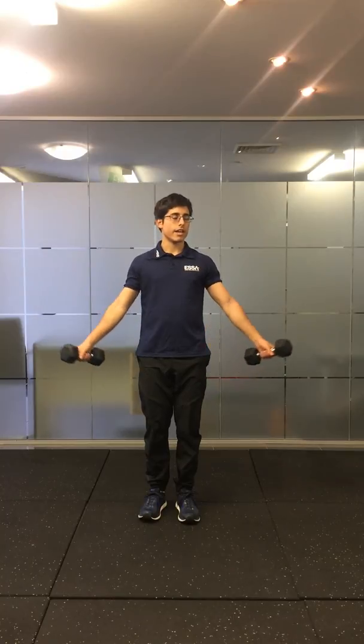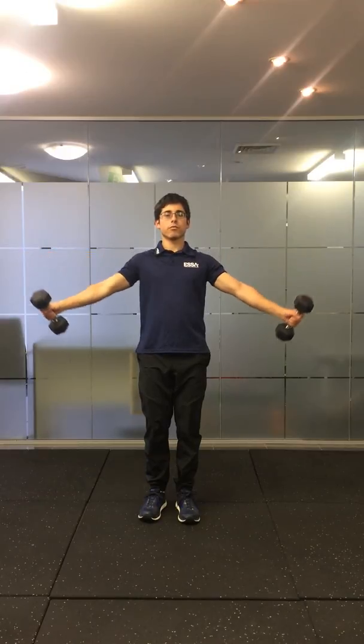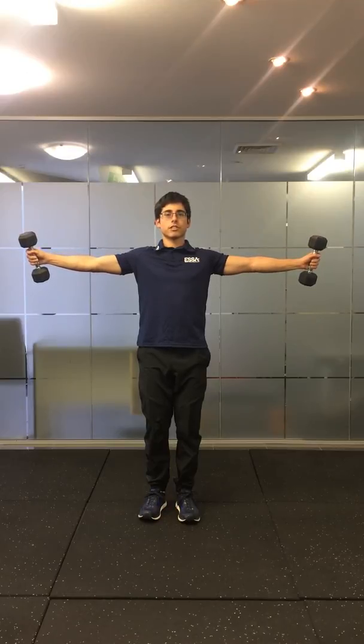Level two is out at about 70 degrees — again, thumbs up and holding this position. Level three is arms out at 90 degrees, so full abduction with your thumbs up towards the ceiling. This is the hardest level.